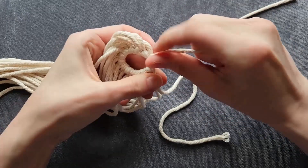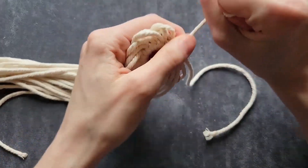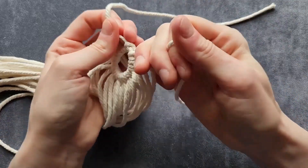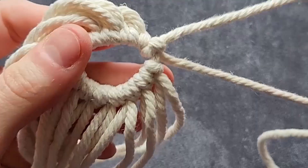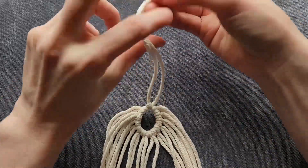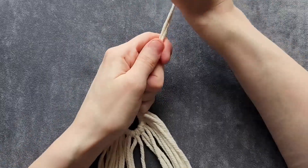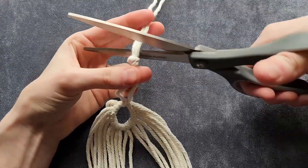Pull it really tight, then pull the top cord, tighten the bottom cord, and it should look like this. Now that you have your ring, take the two cords you were just working with, loop them around, pull them through to knot them, and then just trim that off.